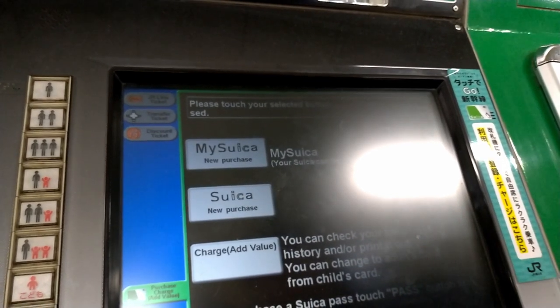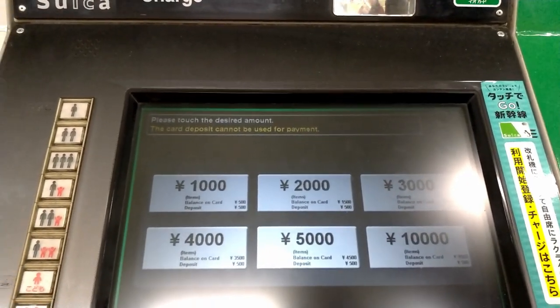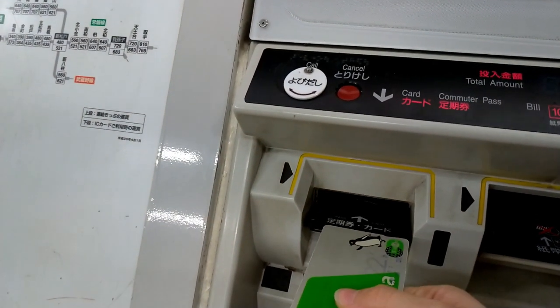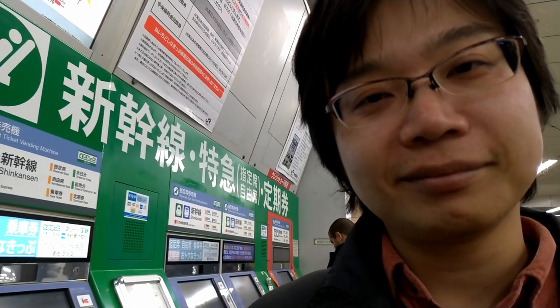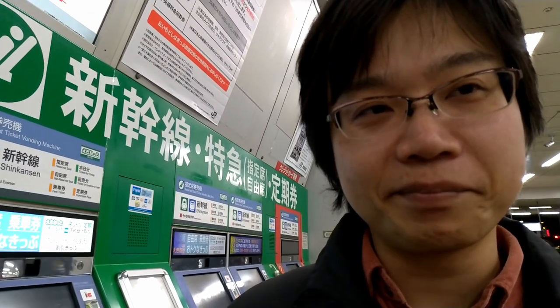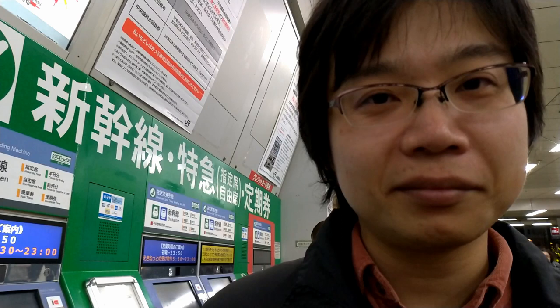You choose how much money you want to put in for the first time and then the new Suica comes out from here. This is really essential for when you want to travel all over Japan and you want something convenient instead of taking out money all the time.